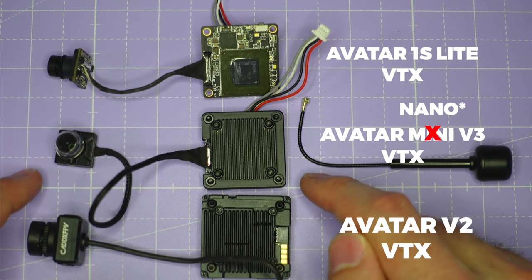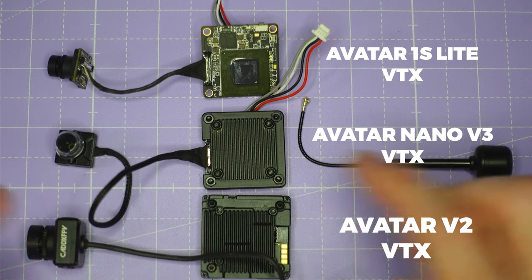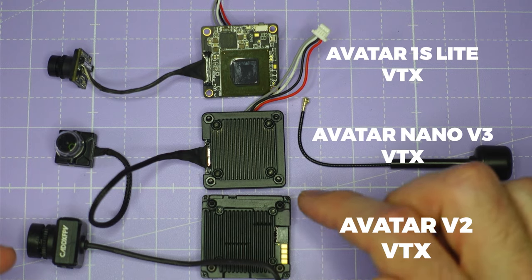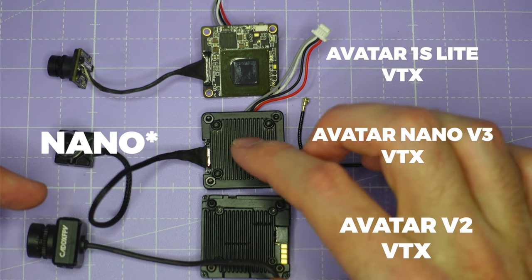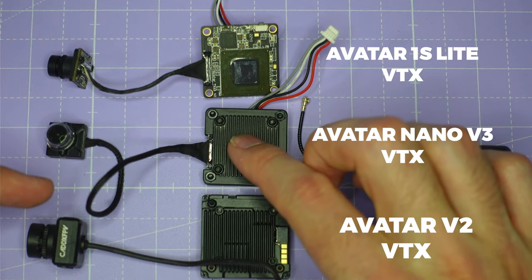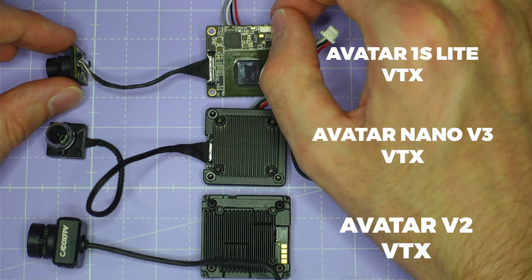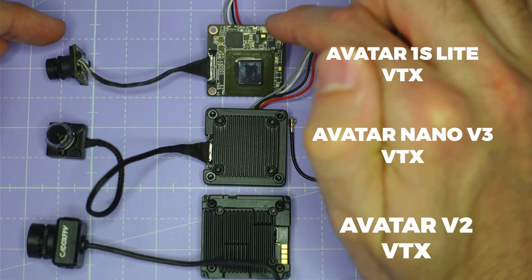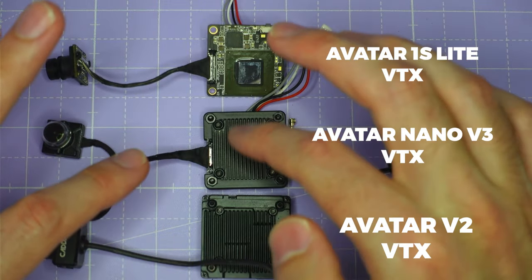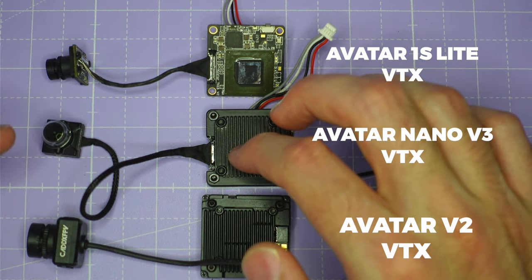To understand where this new mini V3 VTX sits, we have to compare it to other VTXs in Walksnail's lineup. The Avatar V2 is their full-sized VTX, running up to 26V or 6S battery voltage with about 450mW of true RMS output power. The mini V3 runs up to 13V or 3S LiPo and gives about 250mW true RMS maximum. The 1S Lite VTX runs up to just 5V — 1S LiPo — and also gives about 250mW RMS. The main differences between the mini V3 and the 1S Lite are the metal shroud durability, the wider voltage range up to 13V, and the choice of storage including a 32GB version.